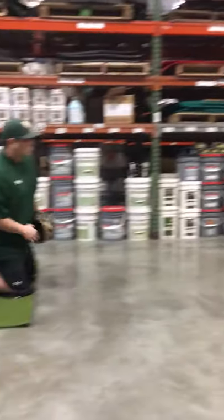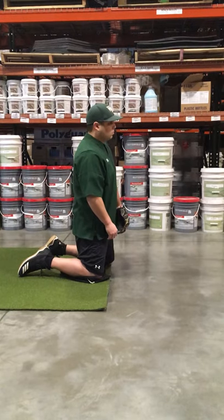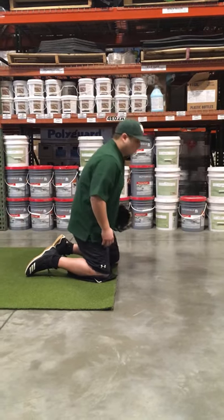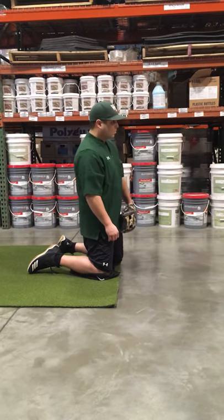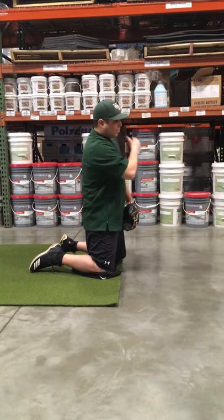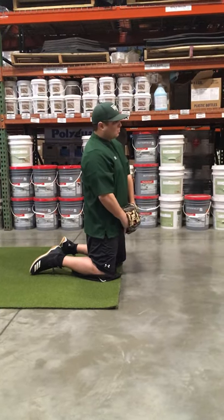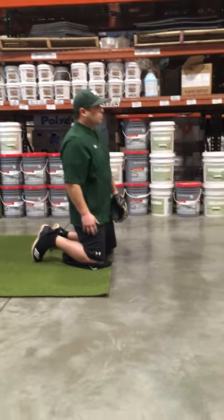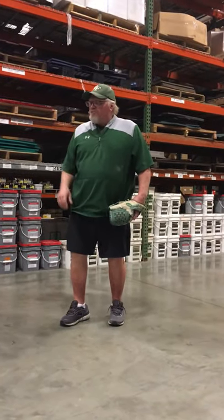Our first few would be just rolling it nice and easy, and he's gonna bring it up every time — bring it up and freeze, and his head would go down because he's following it in. I'm not rolling it very hard. The first five, six, seven, eight, nine, even ten, all you're doing is getting the motion down. Remember, we want our palms out, our fingers down, so that way if it does take a bad hop it'll hit the flush of our hands.